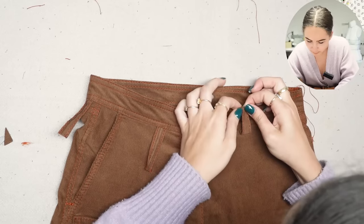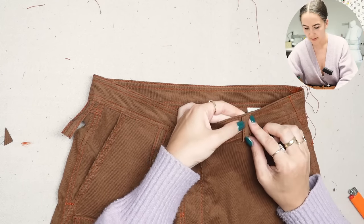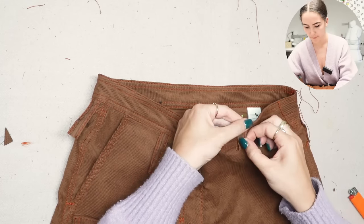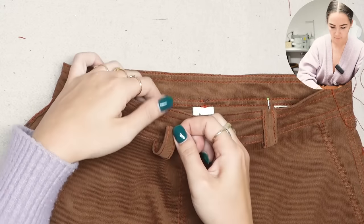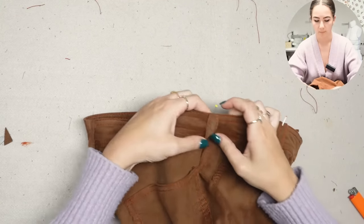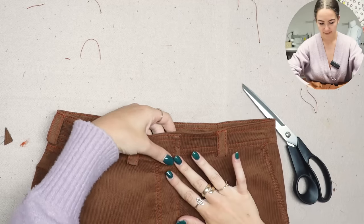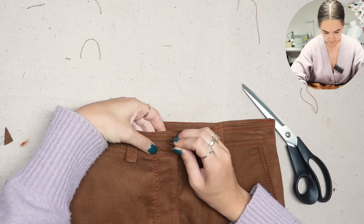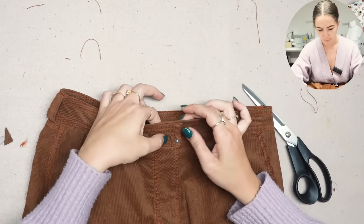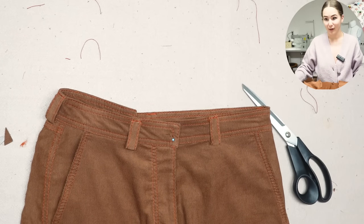The last steps are the belt loops and the closure. Fold the belt loop under and then fold it up, and add a bar tack to the top with the leather machine since it gets quite thick. Then add a push button closure at the center front - place it two centimeters from all sides - and follow the instructions for your specific press buttons. And that's it for today's video!